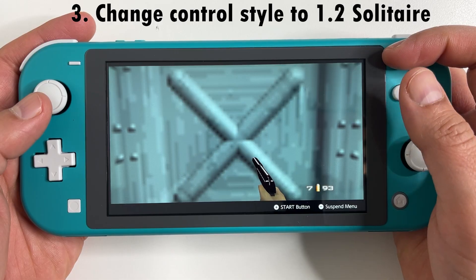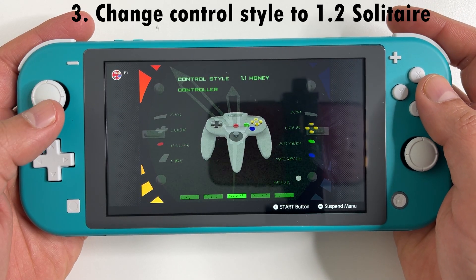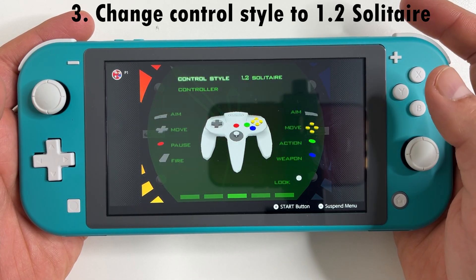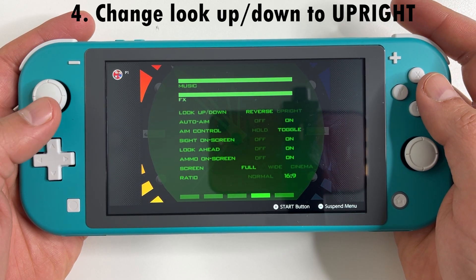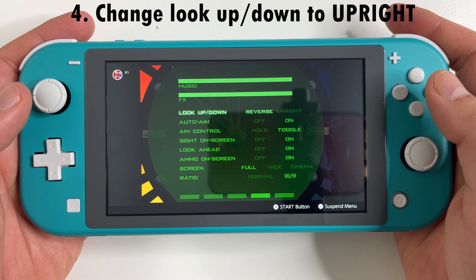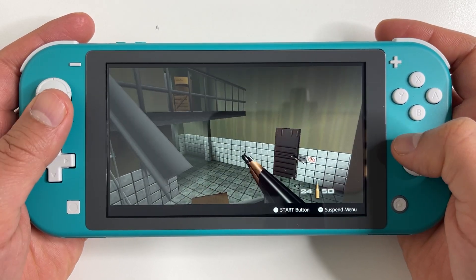Now we also need to change two things in the in-game settings. First, change the control style to 1.2 Solitaire. Second, change the look up/down to Upright. And that's really it — the controls should feel just like a modern first-person shooter now.